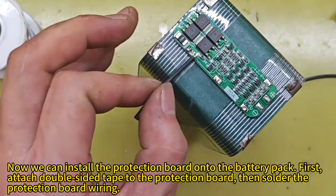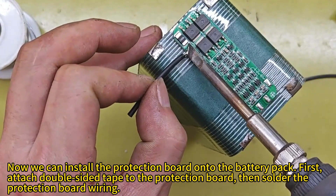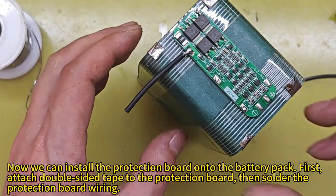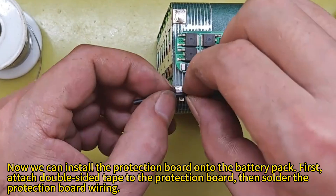Now we can install the protection board onto the battery pack. First, attach double-sided tape to the protection board, then solder the protection board wiring.